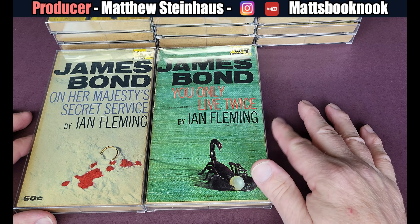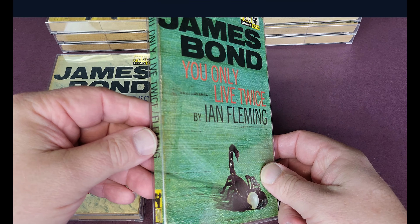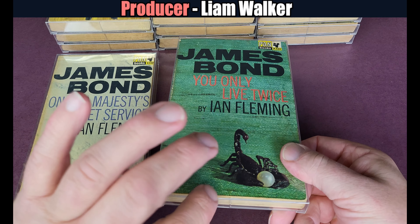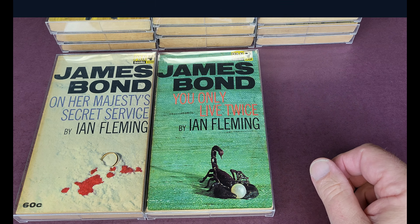You Only Live Twice. I haven't got the edition that comes with the film dust wrapper, but this is the first printing. If I did have it, I'd want a case that's ever so slightly bigger — I would adjust it accordingly.